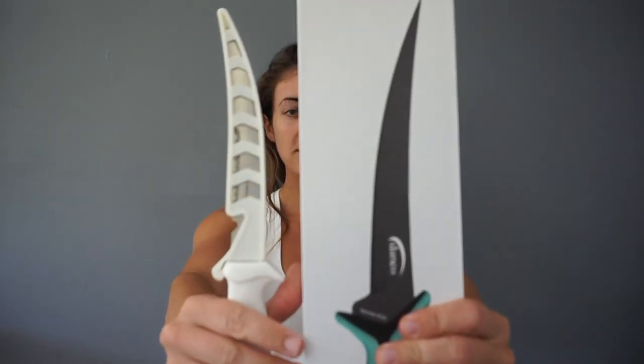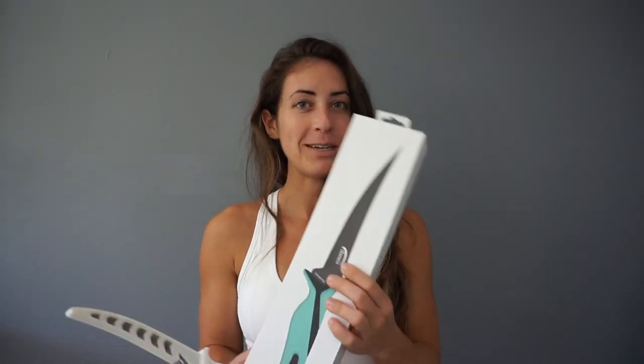I also got these two knives. This one is super cool — I can't wait to unbox this for you. And this is just a plain fillet knife. I also have a little kind of try-on: for the ladies, I tried them on with my bikini; for the guys, I put on a pair of board shorts so you can see how they fit.